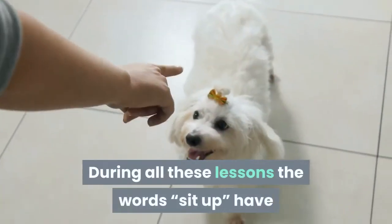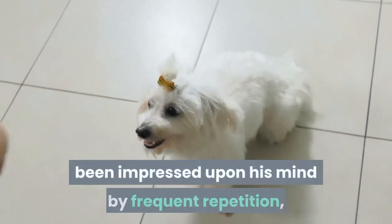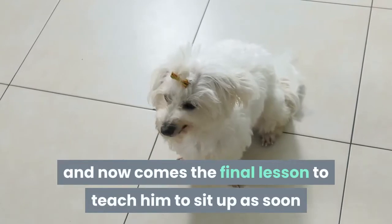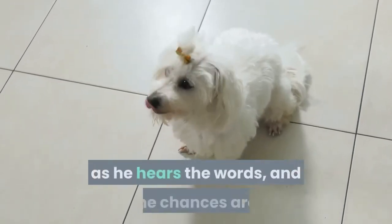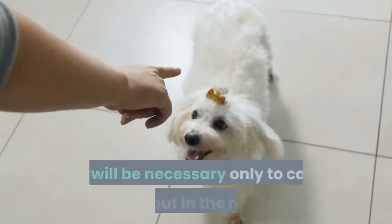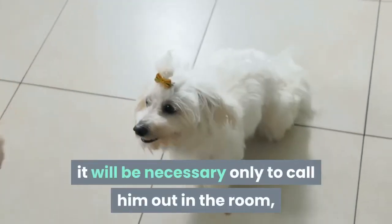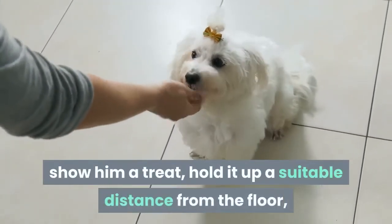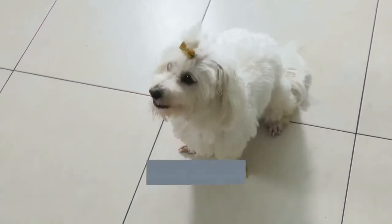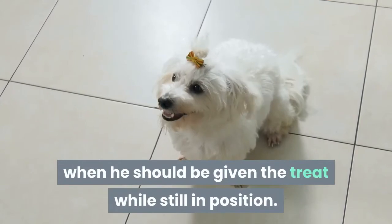During all these lessons the words 'sit up' have been impressed upon his mind by frequent repetition, and now comes the final lesson — to teach him to sit up as soon as he hears the words. The chances are, if he has been diligently drilled, it will be necessary only to call him out in the room, show him a treat, hold it up a suitable distance from the floor, say 'sit up,' and he will do so, when he should be given the treat while still in position.